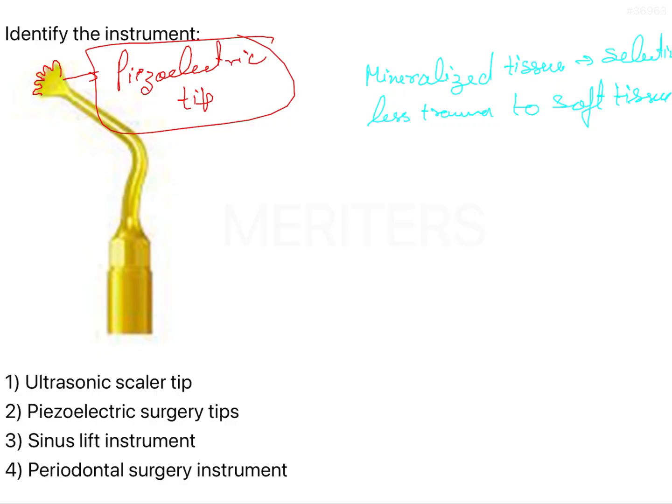There is a cavitation effect, and that is why there is less bleeding — this is known as reduced hemorrhage. There will be less hemorrhage due to the cavitation effect.